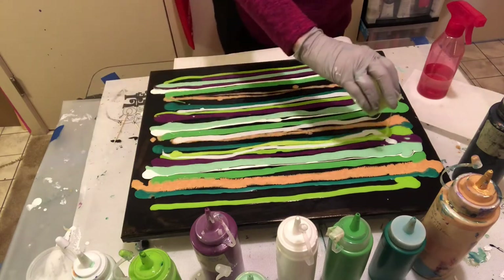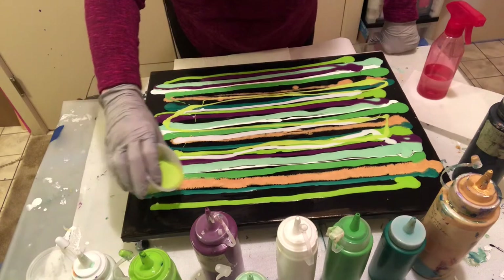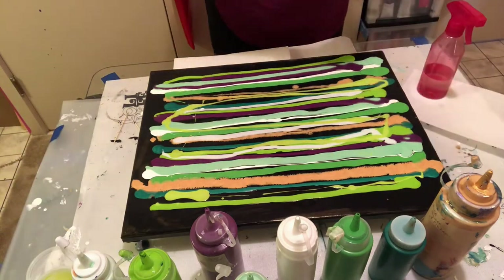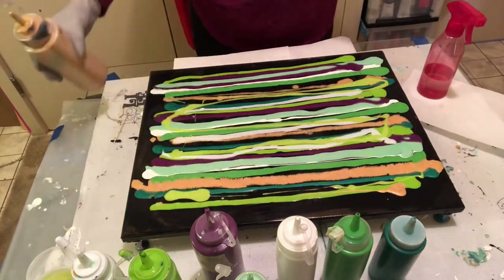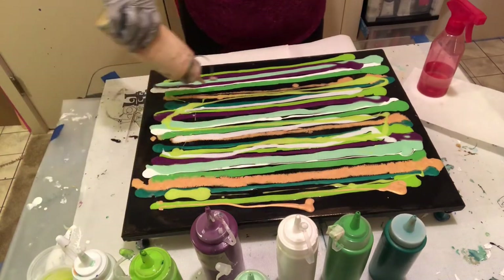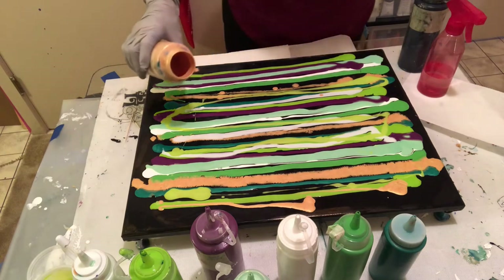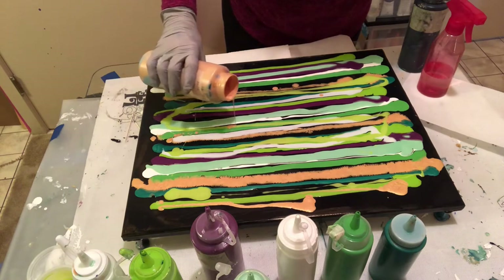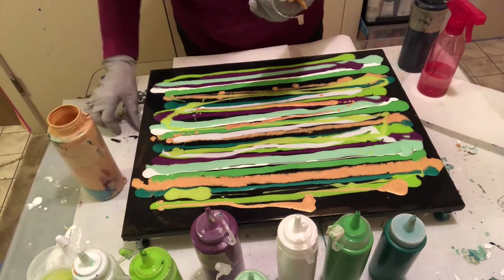I know this one has the linseed oil in it. I like the linseed oil because it doesn't need to be cleaned before you put some other stuff on it. I think golden green and purple make a nice combination of colors, but sometimes gold can be overdone.